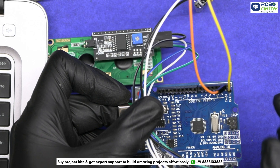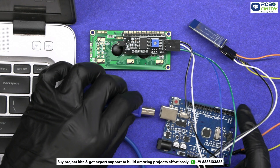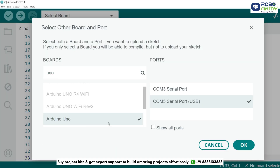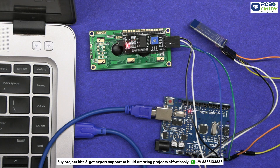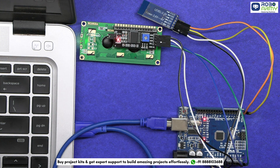Now before uploading the code, make sure to remove the TX and RX pins from the Arduino. Then connect the Arduino Uno to your computer using the USB cable for uploading the code. Select the board in the tools menu and select Arduino Uno, then click on the upload button. Once uploaded, reconnect the TX and RX pins as connected earlier. Your Arduino is now ready to communicate with the Bluetooth module.